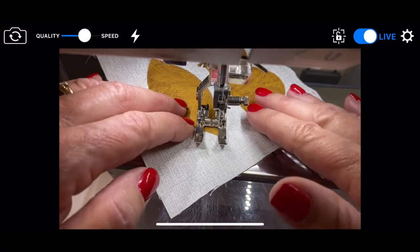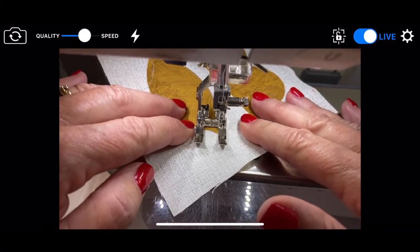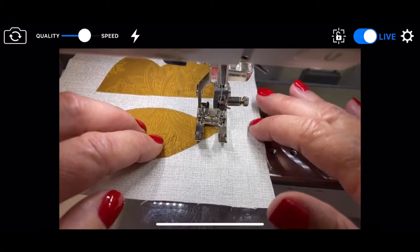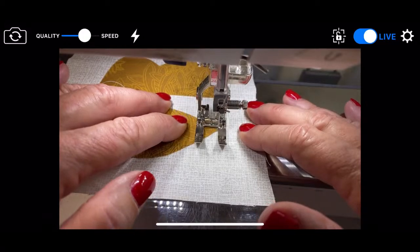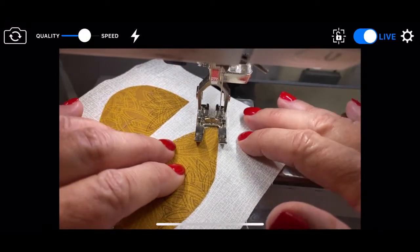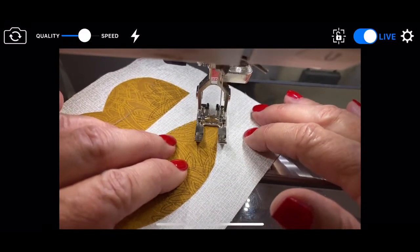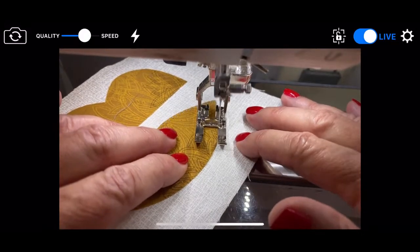I'm going to just hold it back a little bit — I'm pulling it. There we go. Now I'm going to take my little stitch up. Now I'm going to turn it. That was okay. You're not going to get them right all the time or even close to all the time, but it's kind of fun to see if you can nail it.